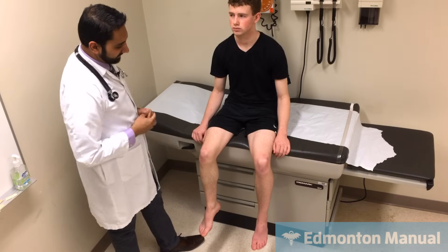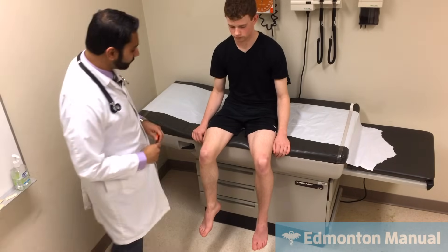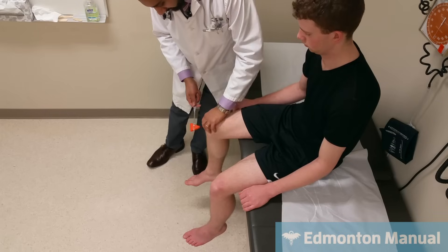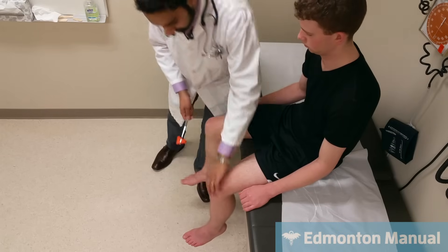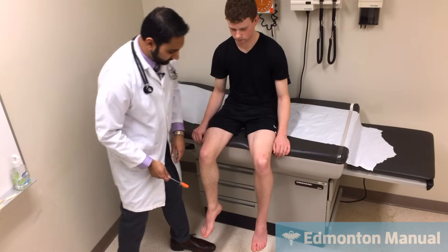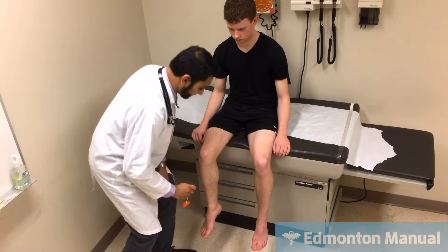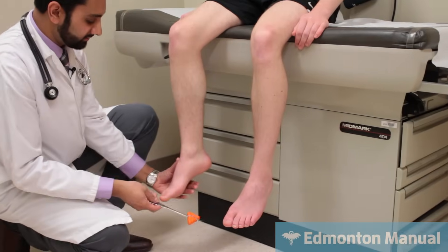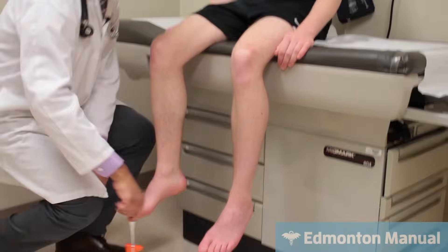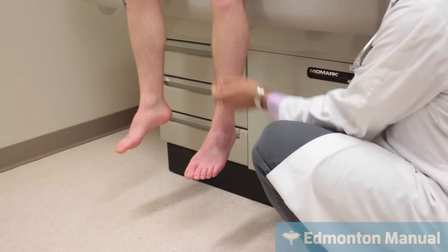And of course I would examine the other leg. Moving on to reflexes — the two main reflexes are of course the patella. Although you could tell his reflexes are a little brisker in the lower compared to the upper, but that's fine — it's more if they're asymmetric. And then lifting his leg up for the Achilles, and that's good.